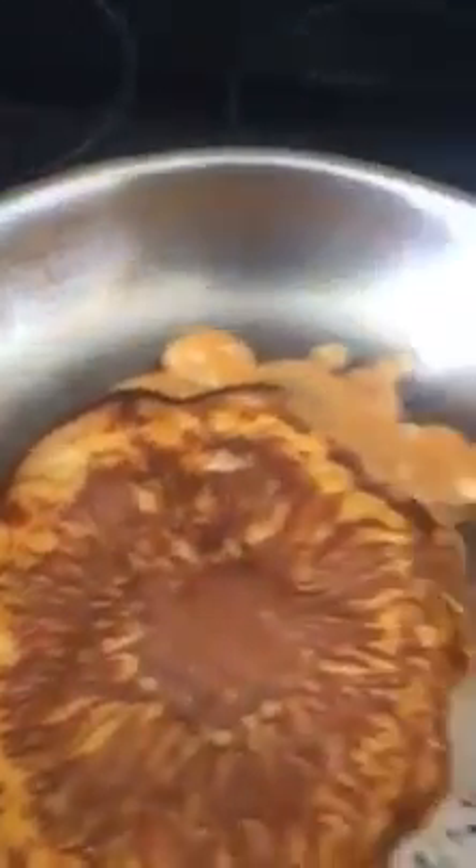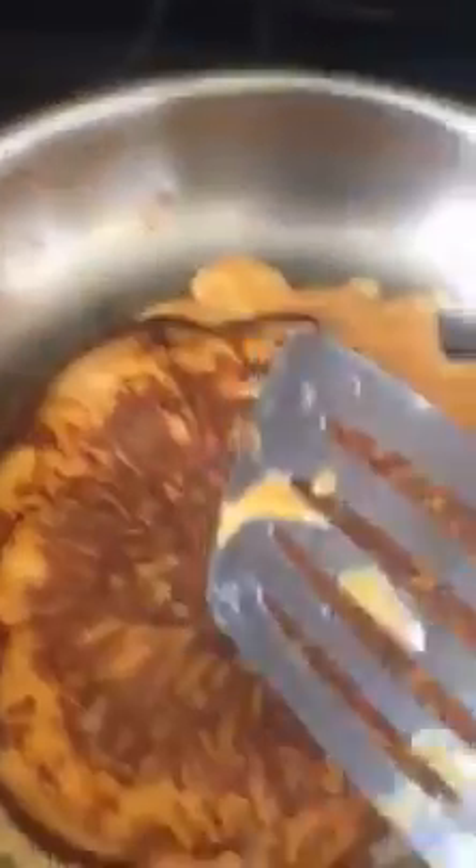Once the perimeter is pretty well cooked, what we want to do — and we'll see if I can do this one-handed without holding onto the pan — you want to slide your spatula under, pick it up, and turn it. Do you see how I did that? It was like I draped it over. Once you do that, you'll see there's a little that's still not cooked, but that's okay — it will all cook at the end.